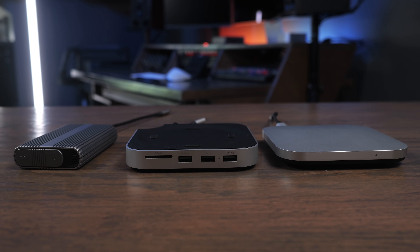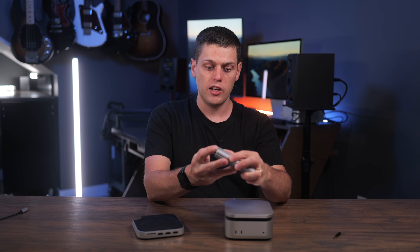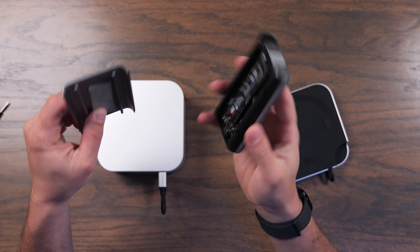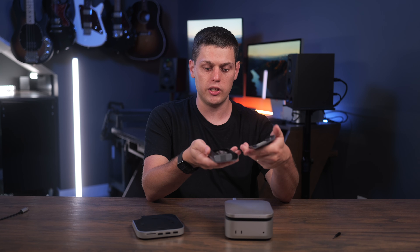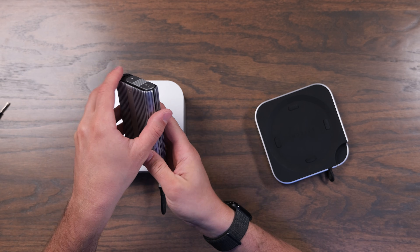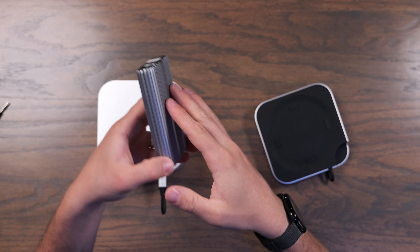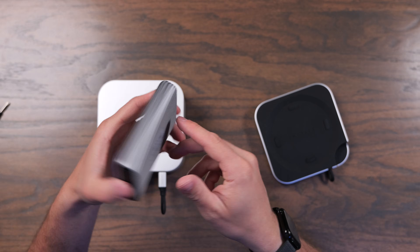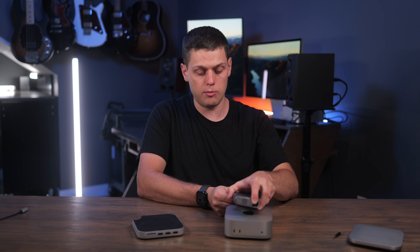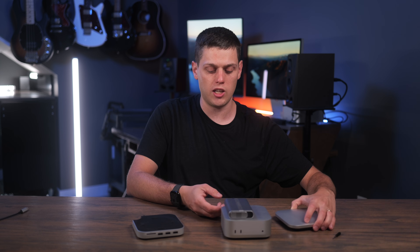Satechi has two other accessories that are similar to this. They have their USB 4 Pro SSD enclosure, which is a lot bigger. To me, it feels like it does a better job at dispersing heat because it has more of an aluminum body, though there will be more heat on the bottom. This one also has a tool-less design which I find really handy. It will be a little bit better for travel since it's not quite as big, and you can put it directly on top of the Mac Mini — it'll just not look as sleek and minimal as this new enclosure.